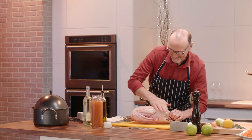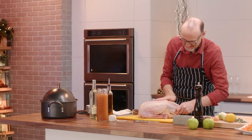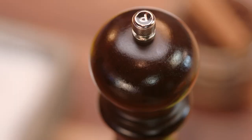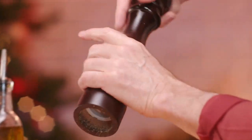A rub of olive oil, every little crook and cranny. Now the seasoning inside and out of any poultry is so important, because it's that seasoning that amplifies those natural, rich, savory flavors of goose, turkey, and even chicken. So season well.